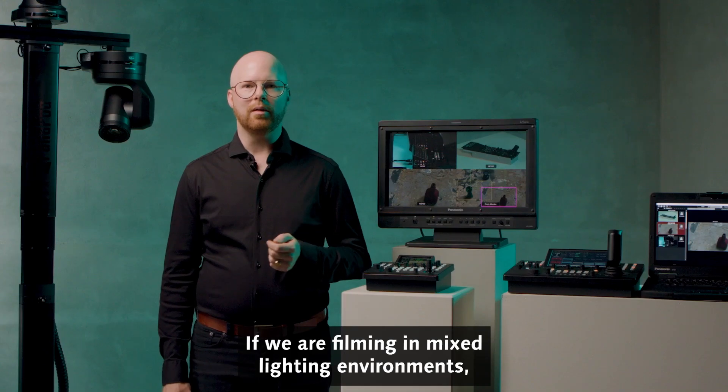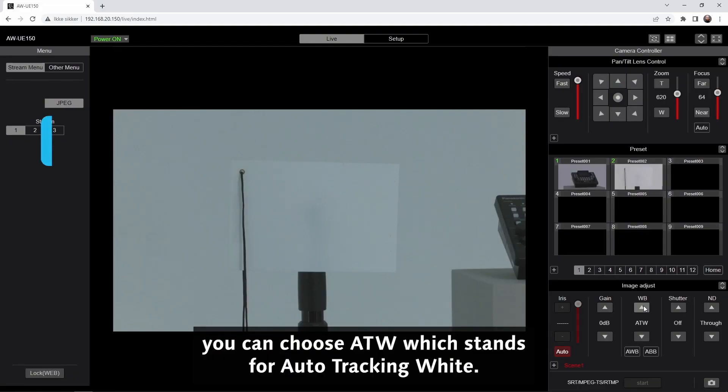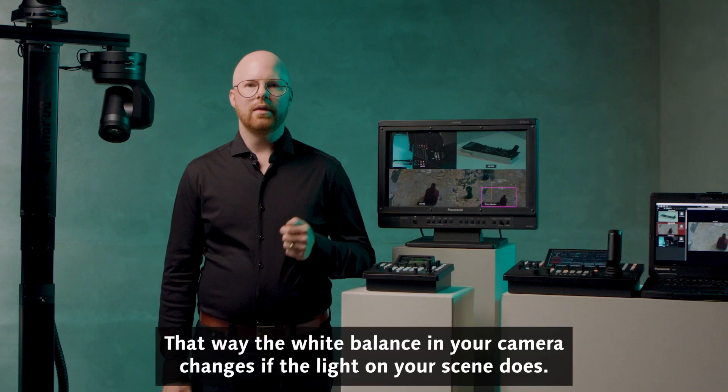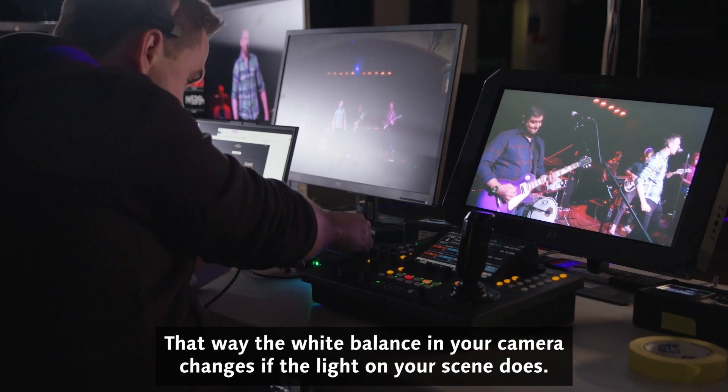If we are filming in mixed lighting environments, you can choose the ATW. It stands for Auto Tracking White. That way, the white balance in your camera changes if the light on your scene does.